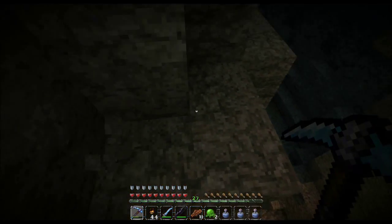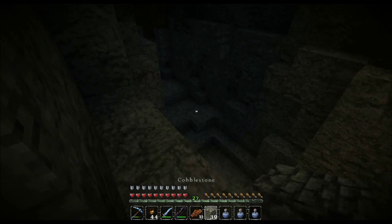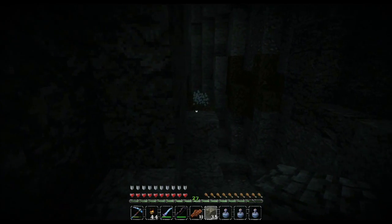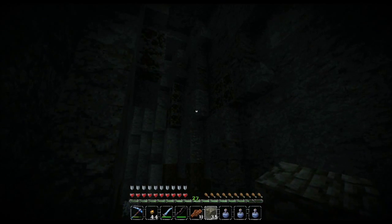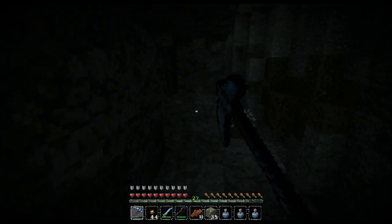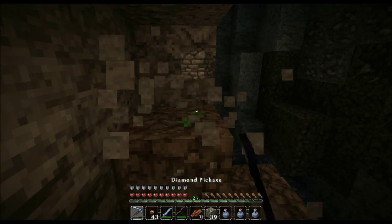I played through 40 episodes of the original series and I just want to point out — I never found this ravine. This is really, really cool. I can hear mobs a little bit — I have really sensitive hearing. I'm going to get myself to the bottom without getting killed, which is always a good idea.